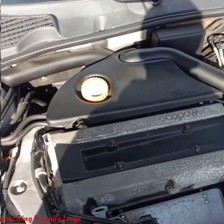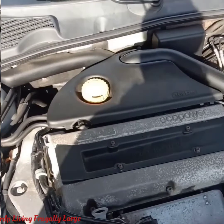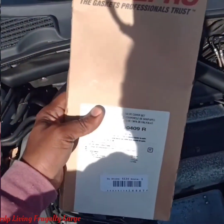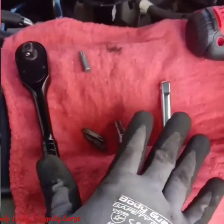Hey folks, welcome back to the Living Fugolosh channel, this is RDP. Today we're going to replace the valve cover gasket on a 2009 Saab 9-5. So these are the tools we're going to be using.